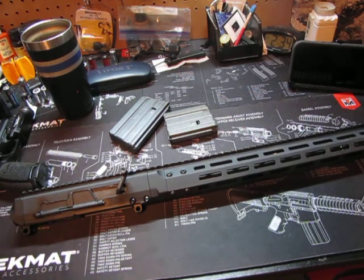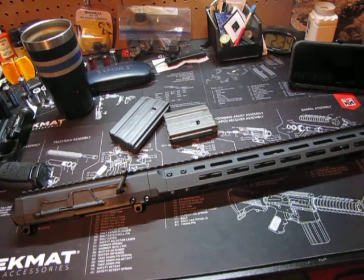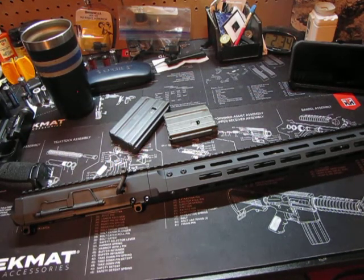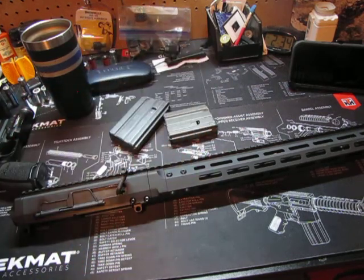Brownells did this right because I wanted something that definitely was not an AR-15 looking upper — and this is definitely not an AR-15 looking upper. With these kinds of magazines I can differentiate between my 300 Blackout magazines, which are the polymer ones, and the metal ones I'm using for 223 and 556. My polymer mags I use for 300 Blackout.